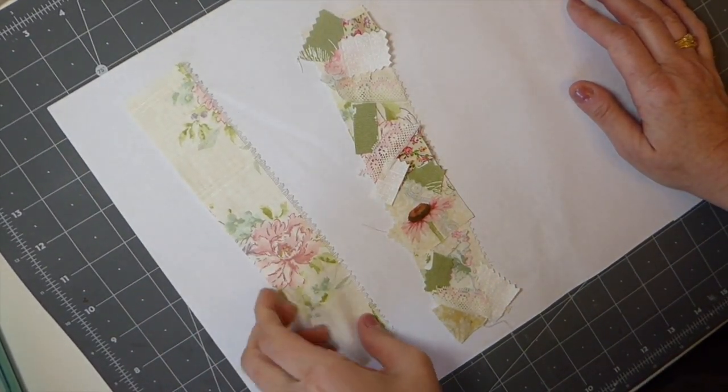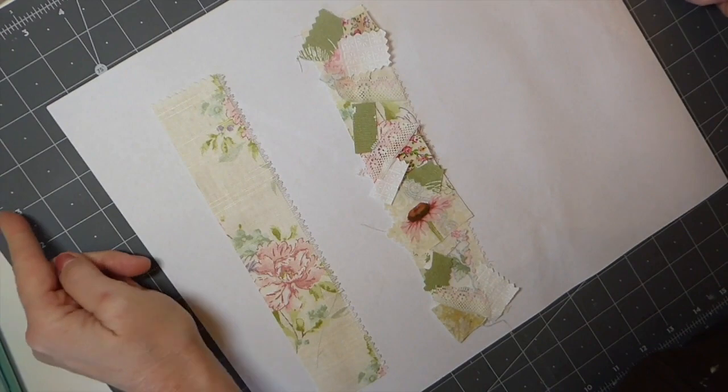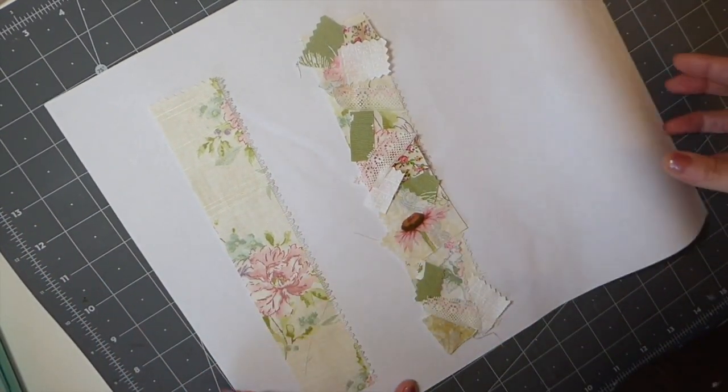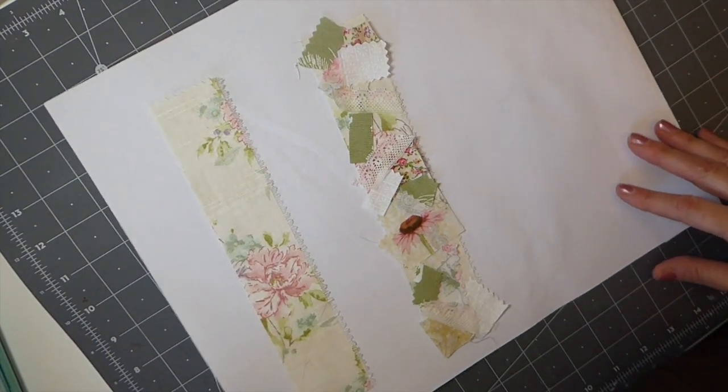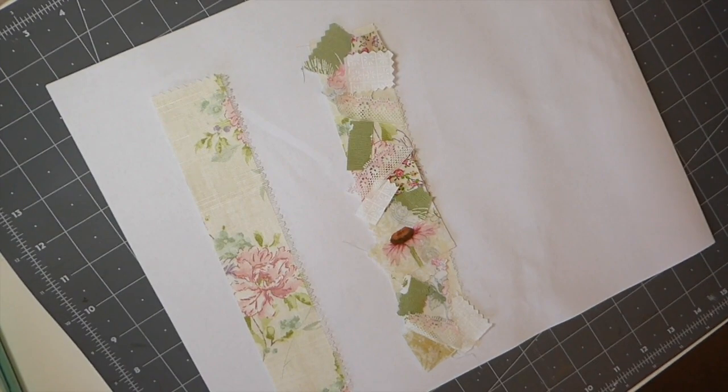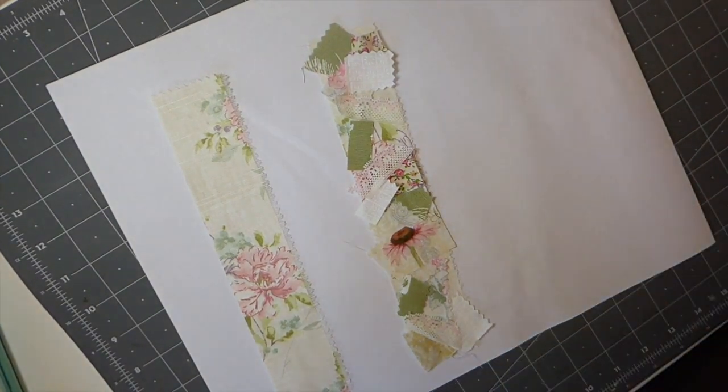I would generally probably make it about 20 inches long, but for the tutorial we'll just keep it a really small one. And what I do — I'll just show you another one of my drawers here.